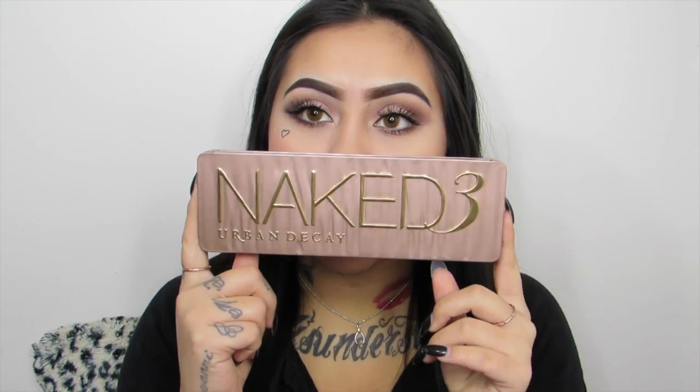This is the Naked 3 by Urban Decay and honestly I barely ever used it. Like I've used this palette maybe three or four times. This was my fourth time and this eye look is literally in this palette. Alright guys, if you want to see how to get this look just keep on watching.